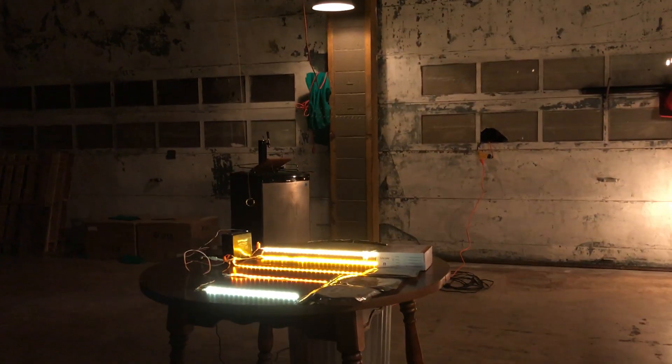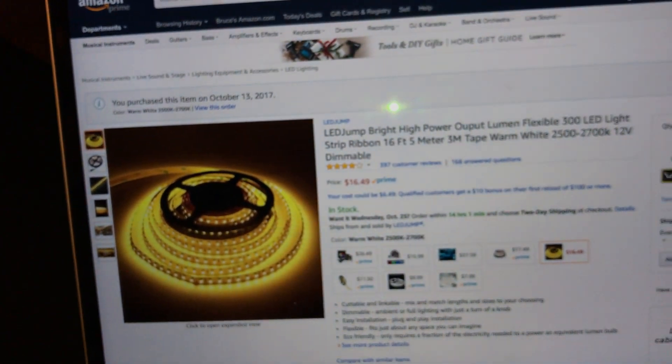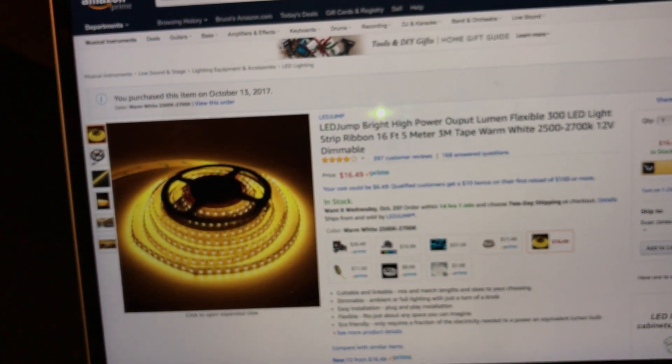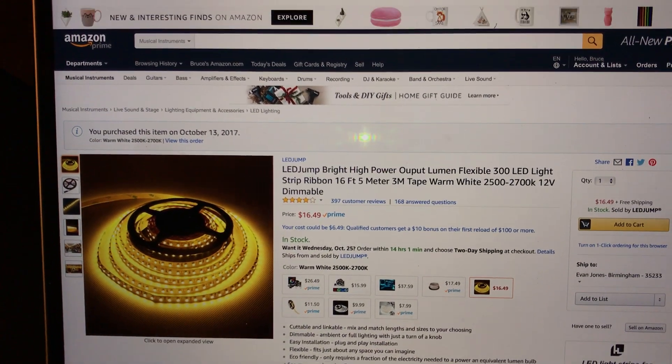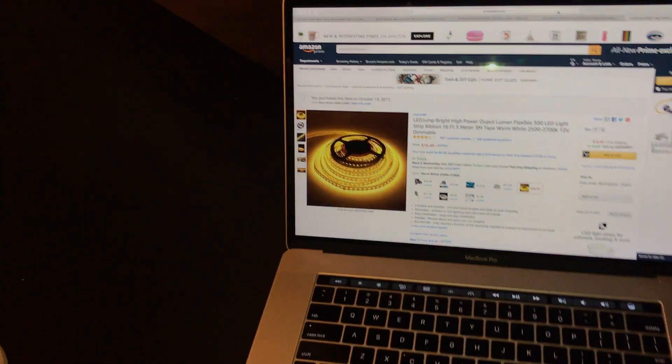None of the others really work — the 3000K one was too cool. I wanted to set all these out so you could get a good look. The winner is the LED Jump bright high-output flexible 300 LED light strip ribbon, 16.5mm, with 3M tape, warm white 2500 to 2700 Kelvin — and it's not that expensive at $16.49.